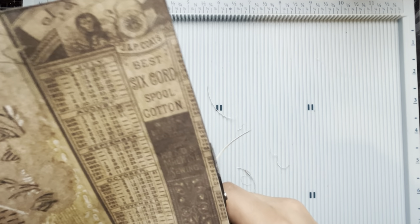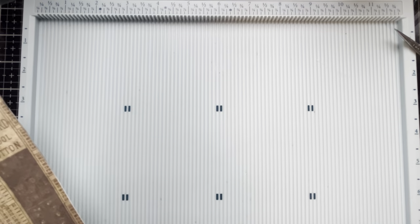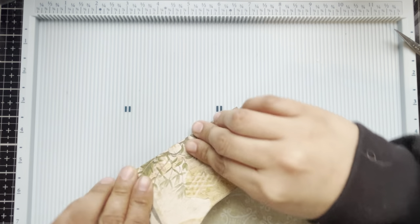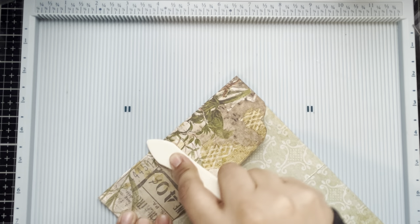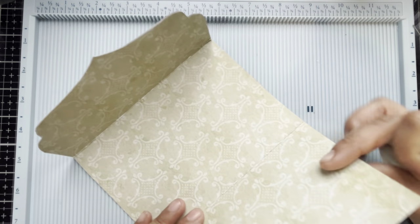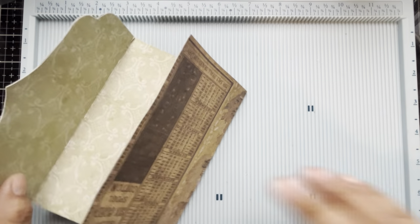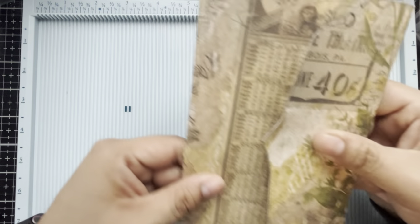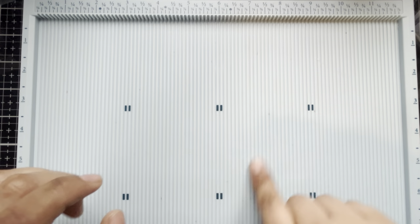Just smoothing that down one more time, making sure there aren't any air bubbles — that is looking really good. We'll trim off this little section here and then set this aside to dry as I start work on the other elements for this folio. I do love the detail on this paper; this is going to look so good once we have it all assembled. Let's just give that a quick crease with the bone folder to make sure those crease lines are nice and crisp. Now let's put that off to the side and kick things on fast forward as we do some more creasing.